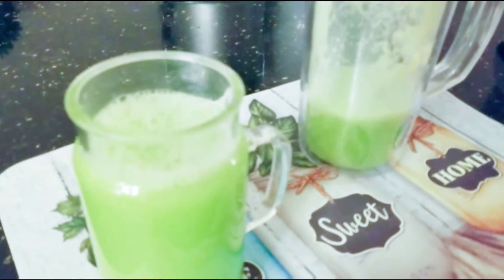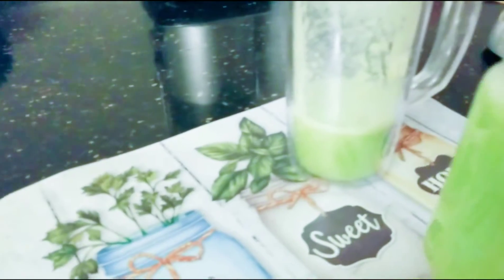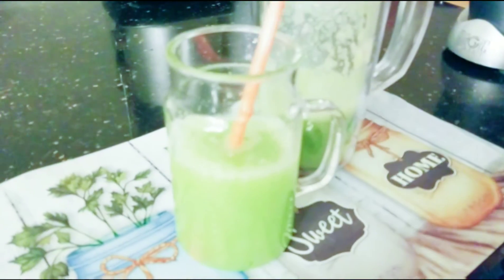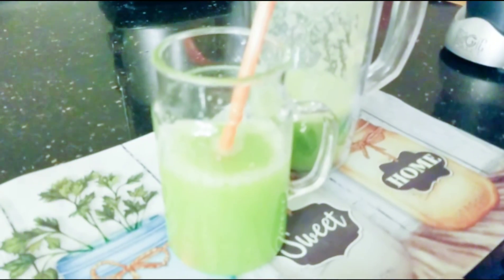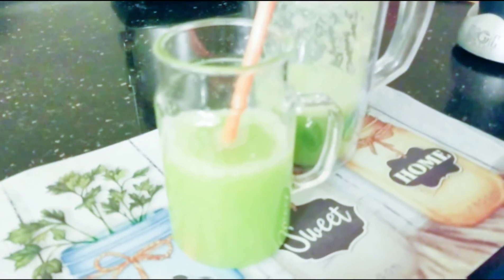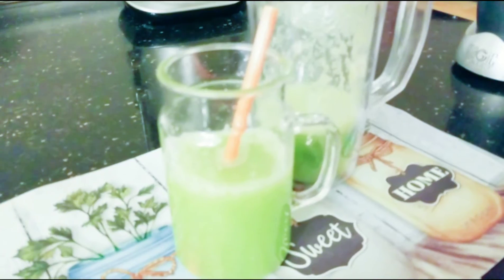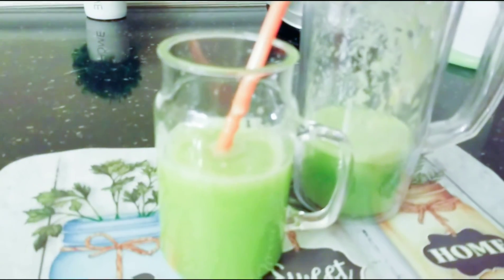Okay, beautiful people — as you can see, that is our refreshing cucumber juice! The juice is nice on its own, but you can add sugar or honey if you want to.